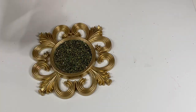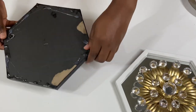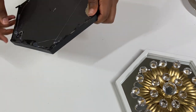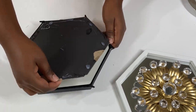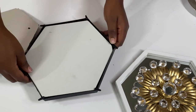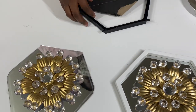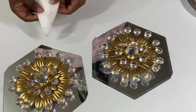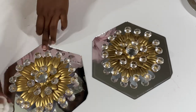Since we are repurposing our items, this next one is from an old project that I created. I'll go ahead and simply remove the frame and use the remaining piece. The part I will be using is the mirror with the flower already glued to it. I'll go ahead and clean the mirror, and using some gold tape I'll go ahead and create a frame around the mirrors.